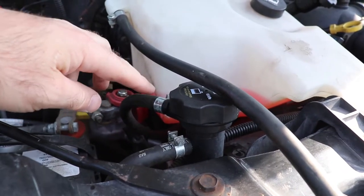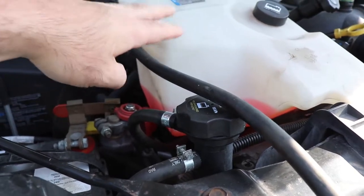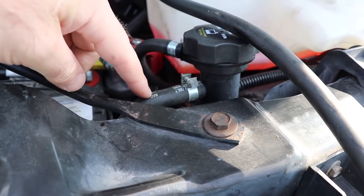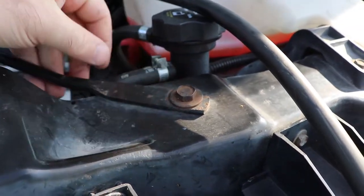If you overheat your machine, coolant is going to come out and go into here, and then when it cools off it's going to get drawn back in. This hose here goes down to your thermostat housing, and it's on the pressure side of the radiator cap.